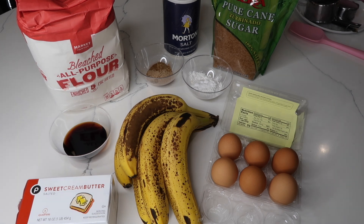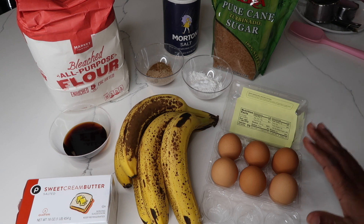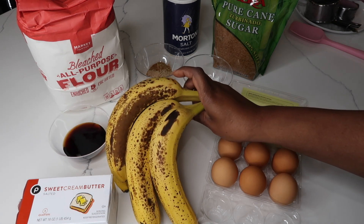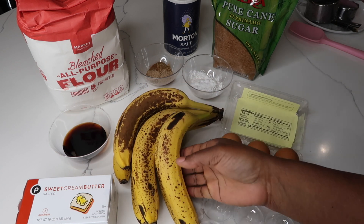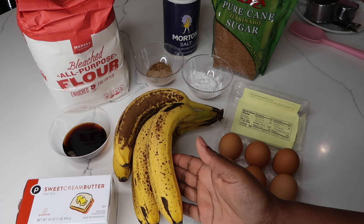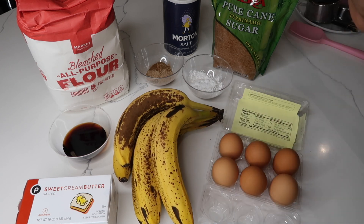So these are some of the ingredients that I'll be using in my banana bread. I'm going to be using eggs, ripe bananas — bananas that look like they started to decompose — because that's where you get the sweetness from the banana, and that's where your banana bread can be moist and tasty.